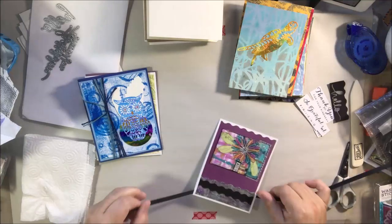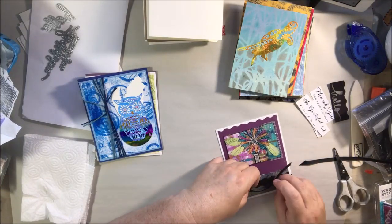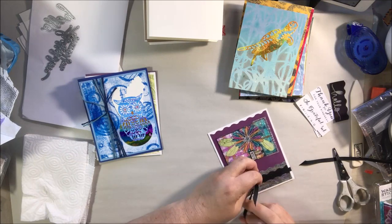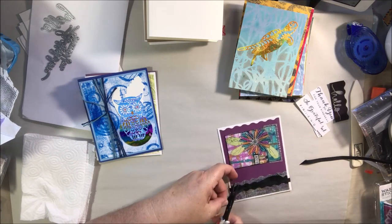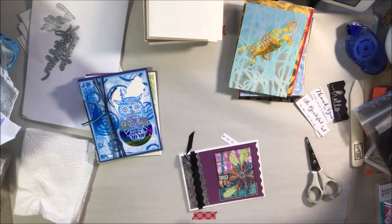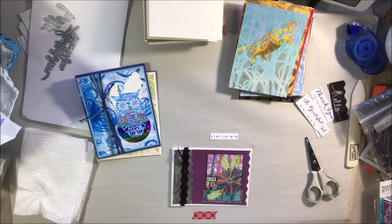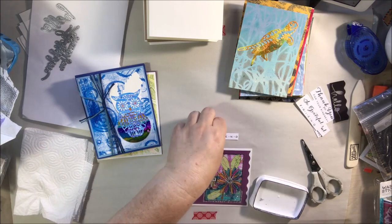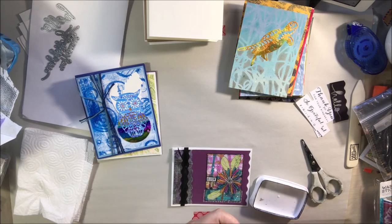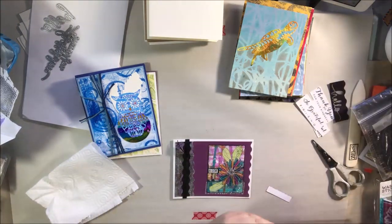Hello everyone, it's Shel C from Paper Ocotillo Studio. Here is the speed-up version of the live stream show from 8-29-2019. On this live stream over at the Art Joy of Sharing live stream channel — which is a different channel — Peg and I were working on mixed-media greeting cards. I have a need for a large amount of thank-you cards, so all of mine are thank-you cards. I have pieces and parts that I keep in a plastic bin.